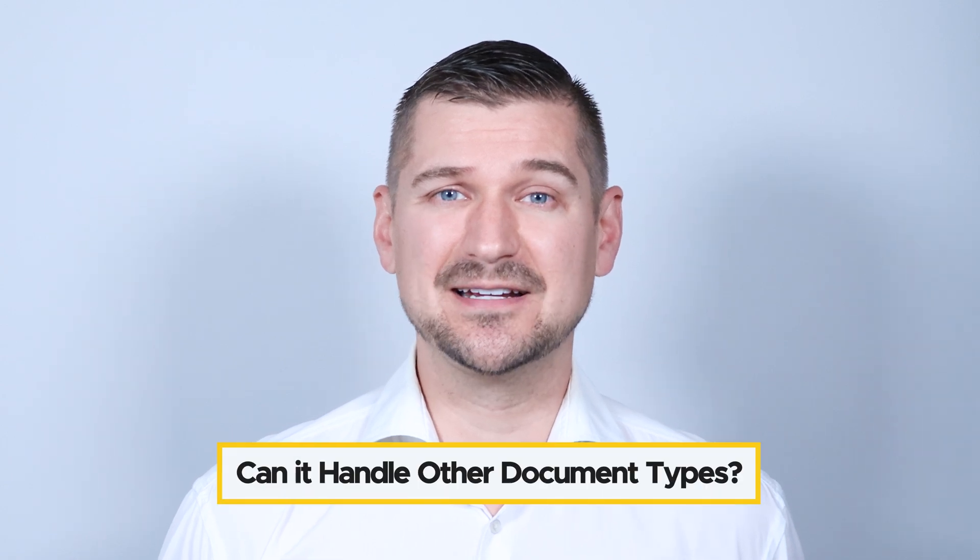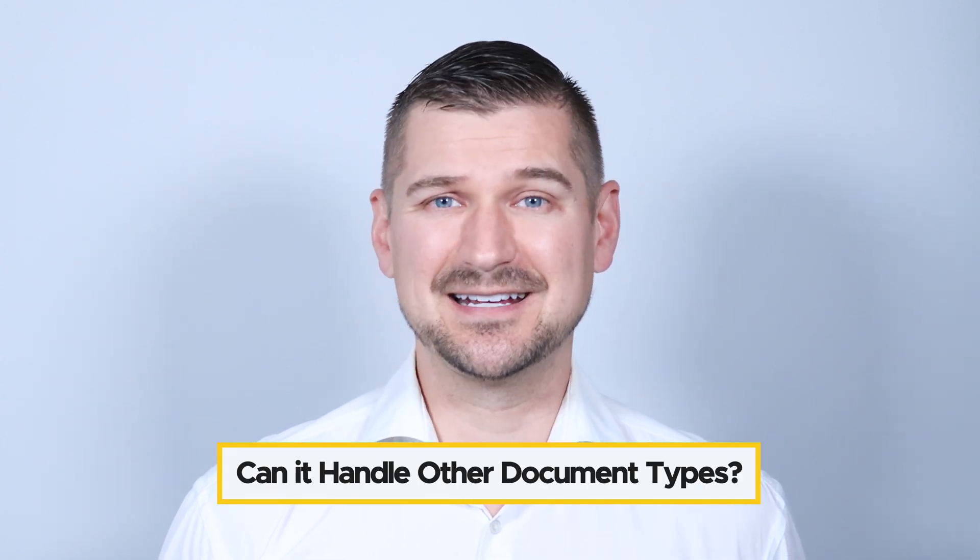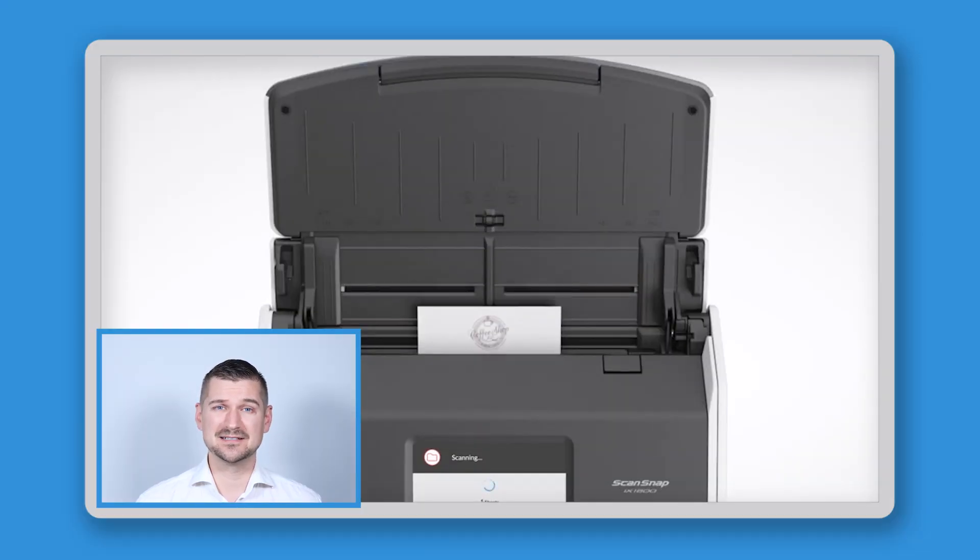The next question I'll discuss is: can the iX1600 receipt edition scanner handle document types other than just receipts? Yes, it can. While it's optimized for receipts, the iX1600 receipt edition can handle invoices, business cards, and even regular documents. It's a versatile scanner that can meet a variety of needs and doesn't just scan receipts.